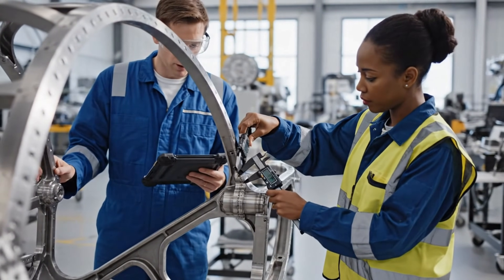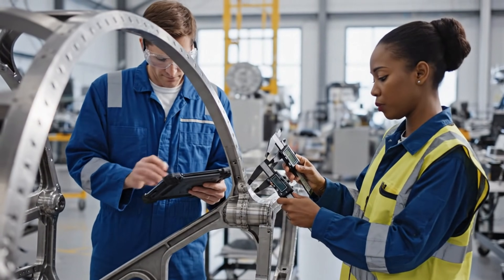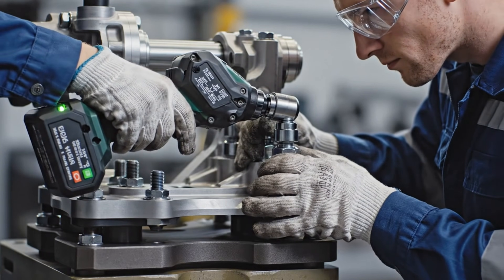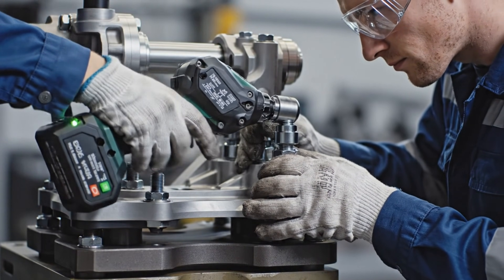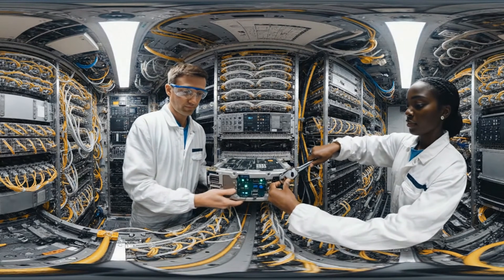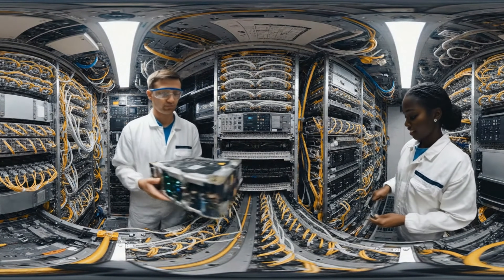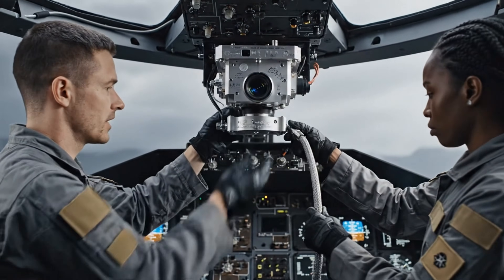I'm showing 45.25 here. Confirmed. That's within the acceptable range. Alignment looks good. Secure the conduit. Conduit secured.